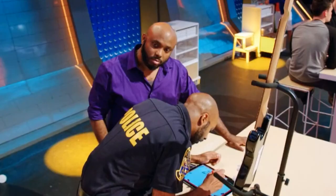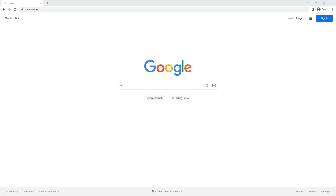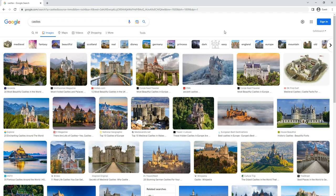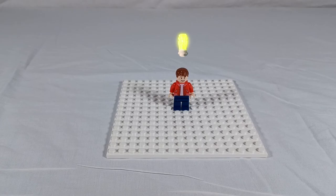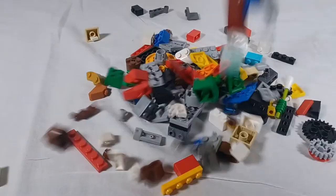Tip 1: Start with inspiration. Before you even dump out your bricks, you need to have an idea of what you want to build. You can start by sketching your build like they sometimes do on the LEGO Masters TV show, or you can look online for pictures of castles. You don't have to look at only LEGO castles, and you don't have to pick only one. Take ideas from several different images to create your own design. Gather lots of ideas so you can adapt your build based on your available bricks.